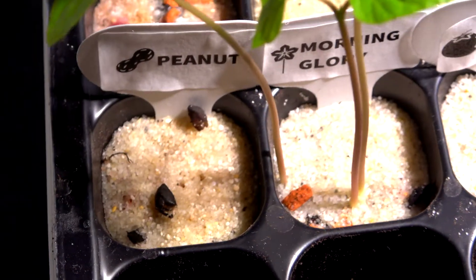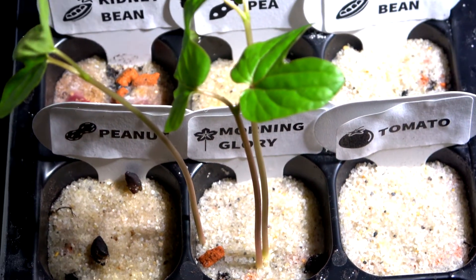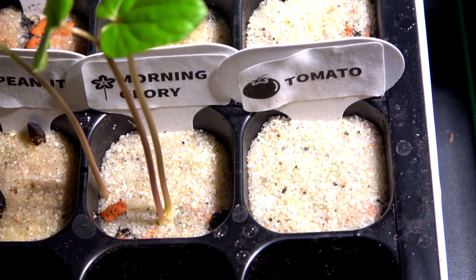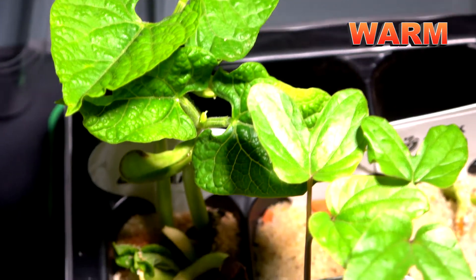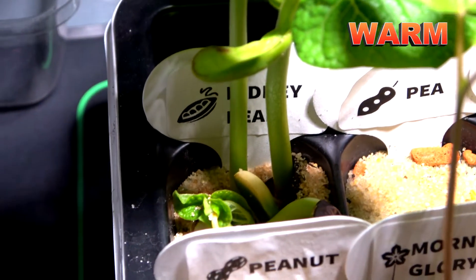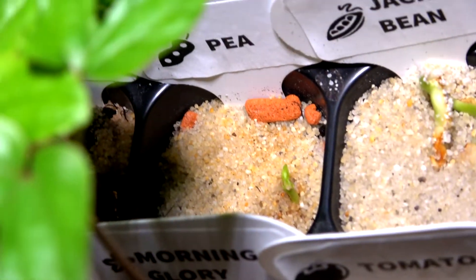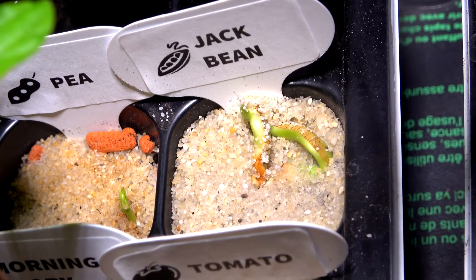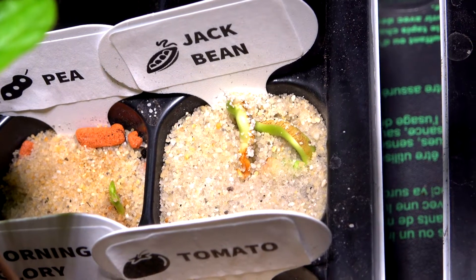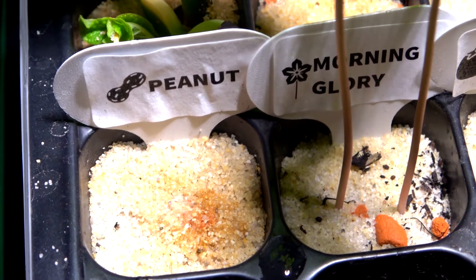Now 114 hours later, in the cold greenhouse we see morning glory, nothing else. In the warm greenhouse — isn't that a huge difference? I think kidney beans really love the warm soil. We also see some pea seedling and the jack bean — that's actually a root. Nothing with the peanut.